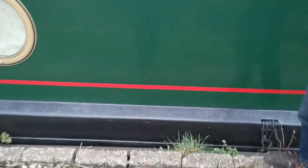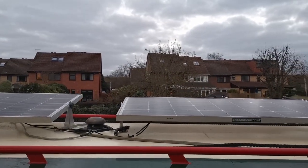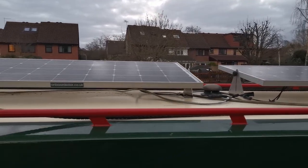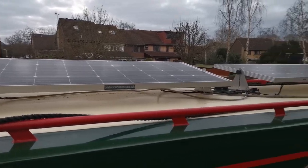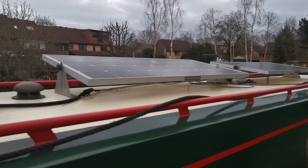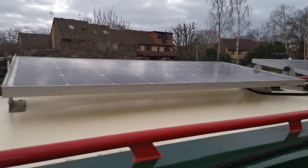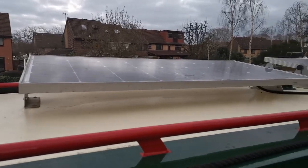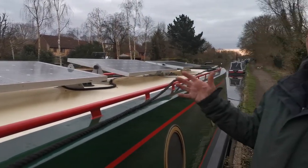The solar panels were so useful that just over a year ago I had a third one added. These are 165 watts each and the one in front is 175 watts because it's slightly newer, so it gives me just over 500 watts of solar power. That was easy to do because we had room on the roof, and also the controller that manages the current coming from the panels going into the batteries was designed to manage four panels, so adding a third one was not a problem.